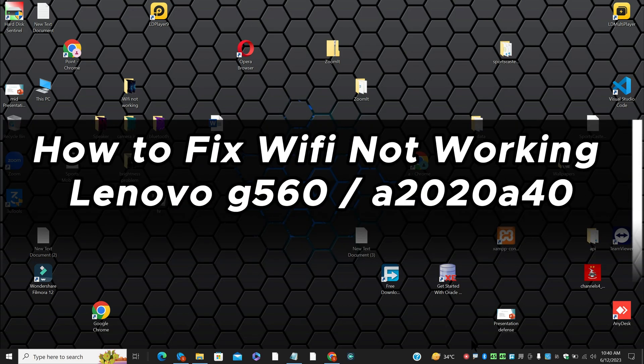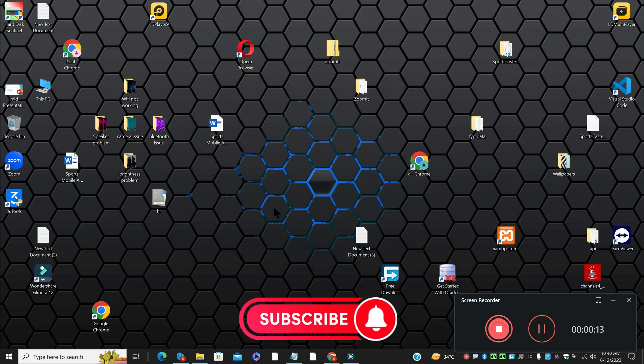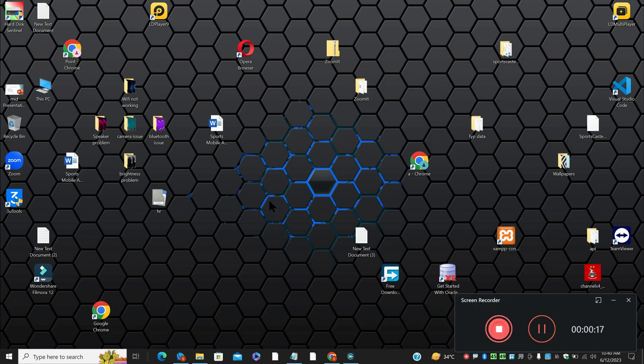Hello everyone, in this video I am going to show you how to fix the Wi-Fi not working in Lenovo G560, A2020, and A40. If the Wi-Fi is not working in your Lenovo G560, I will show you how you can resolve it. Watch the video to learn, follow all the steps, and if you are new here, don't forget to subscribe. Let's watch it.